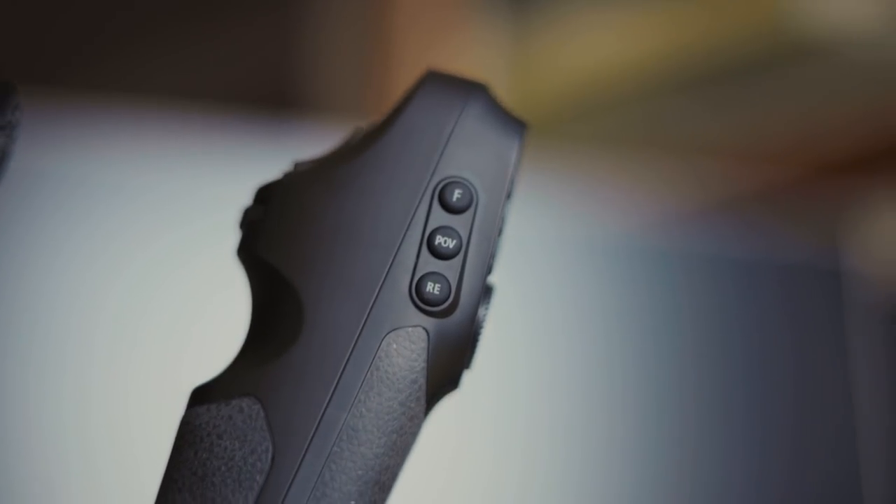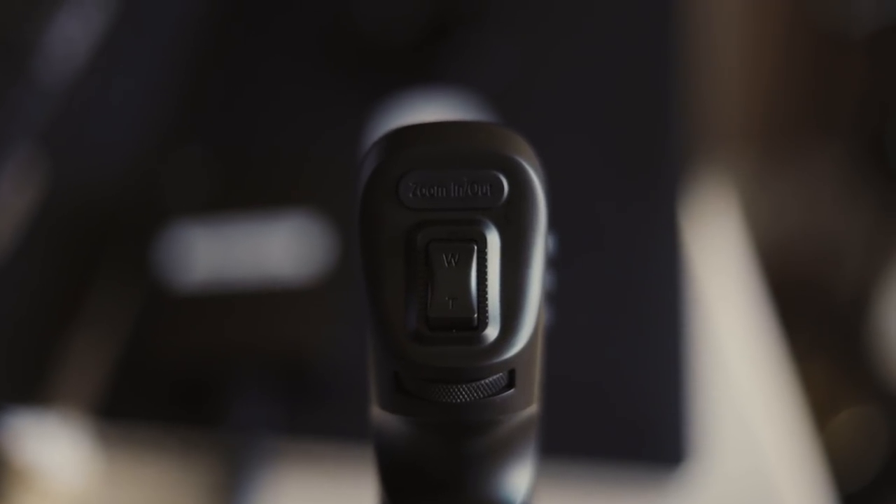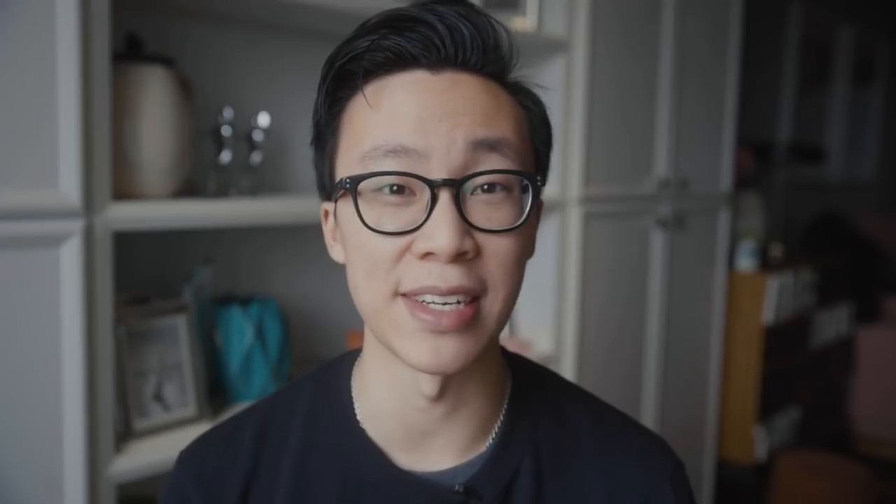There's also a dedicated reset button that allows you to click once and the gimbal arms will revert to their original starting point. The Crane 3 also has a dedicated zoom control for your zoom lenses if you have the follow focus accessory attached.